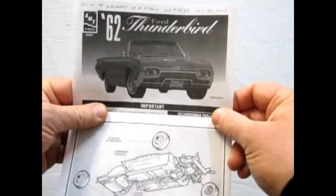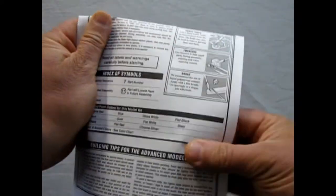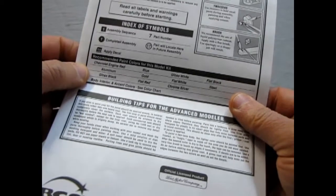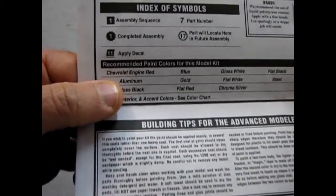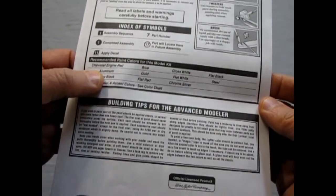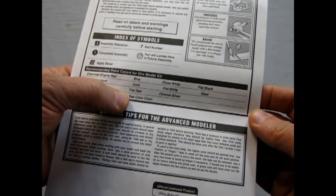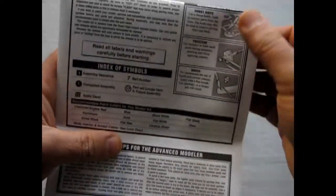$14.95 divided by 3 is not much money at all. Opening this up, first we have our index of symbols and the recommended paint colors for this model. Look at that — Chevrolet engine red on a Ford! Anyway: aluminum, gloss black, blue, gold, flat red, glass white, flat white, chrome silver, flat black, and steel.